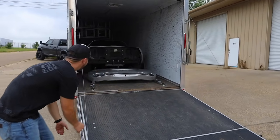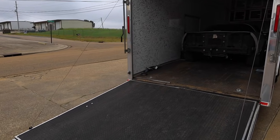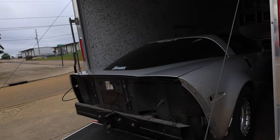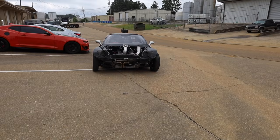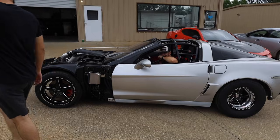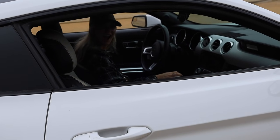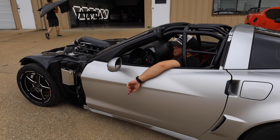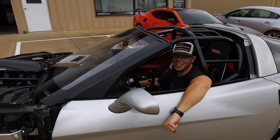I spent too much money in Houston yesterday — I picked up another engine. We're having starter problems getting the Corvette rolling into the shop. It actually started inside my shop earlier and I was like 'yes!' but now I'm worried about whether it'll start at Gavin's.